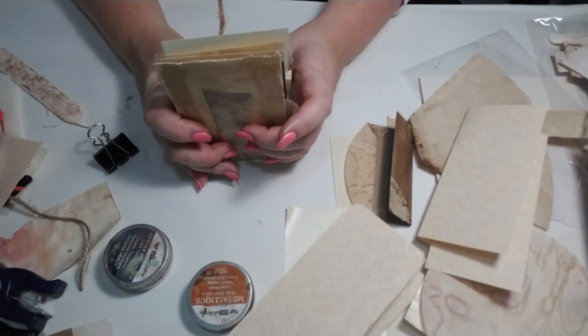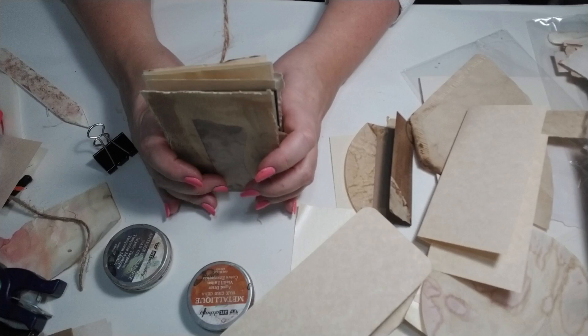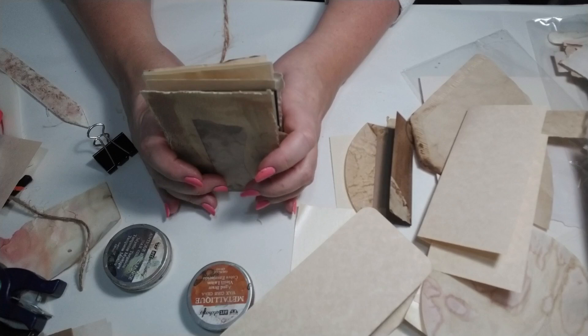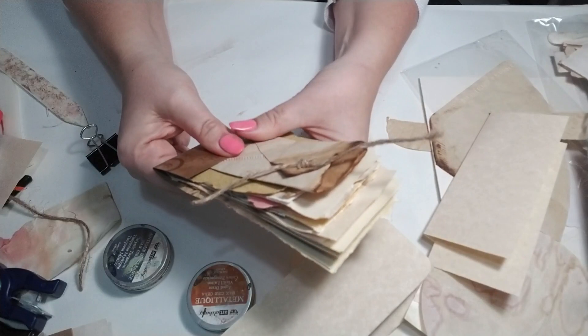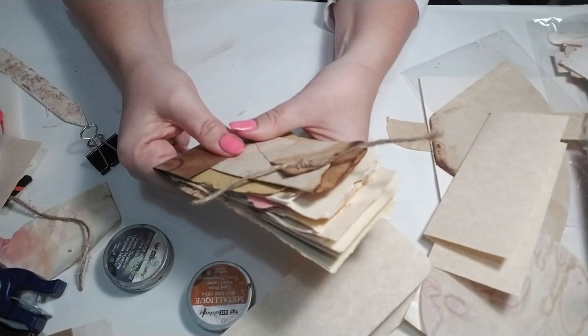I might stick one right in behind this so that when I have the cover in, it'll look really nice peeking through. I'll shove some of the other ones in the middle. I think that's all I'm going to use for now because I don't want to use all of it. Now I've got a nice combination of a variety of different textures and surfaces, and then I've got my little binding here.